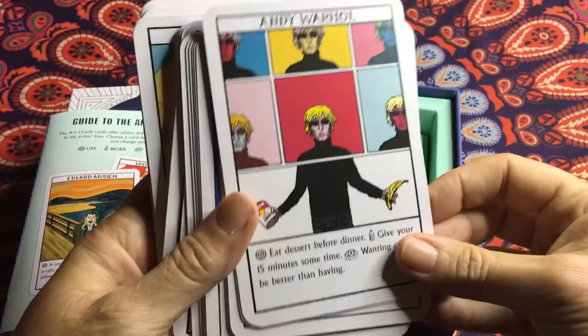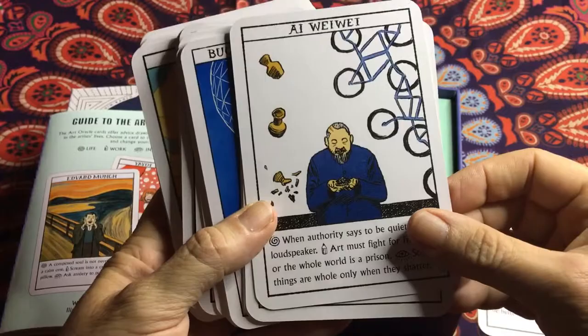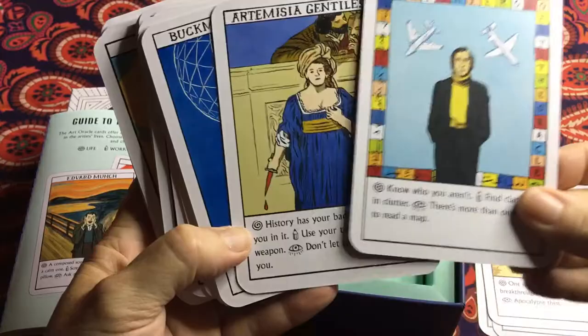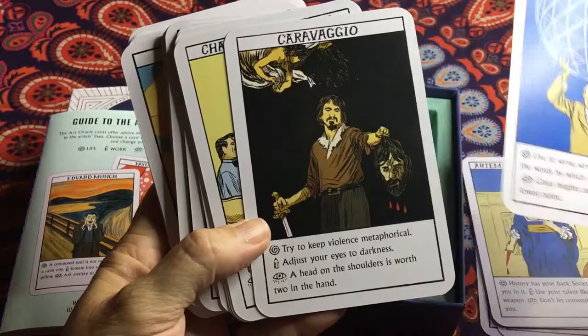So there's Andy Warhol. Albrecht Dürer — I probably pronounced that wrong. They go through many artists. Very nice — if you're into artists this is a fantastic deck, really good.